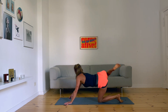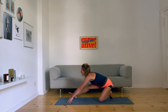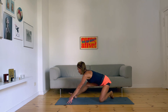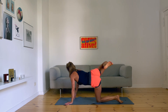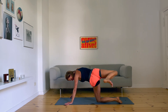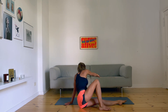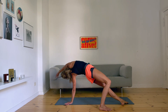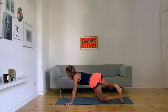Right foot to the right hand. Go down — very easy, gentle, playful. Left knee to the ground and you go back to the middle.